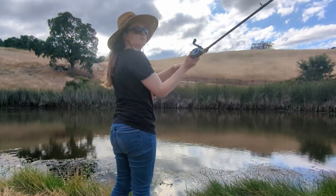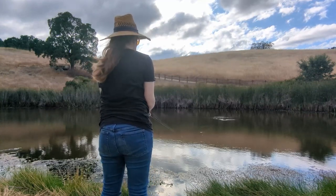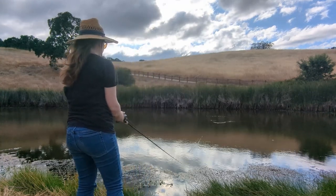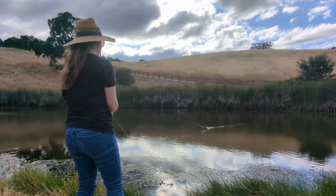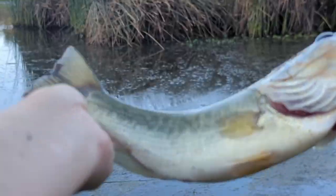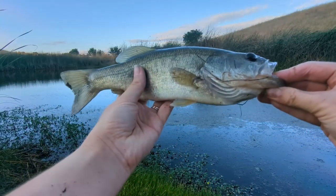I headed to my favourite bluegill pond to test out my lure. When I got there, I realized I had forgotten to put an SD card in my GoPro. I tried my best to take as much footage as I could with my cell phone camera and tripod. Amazingly, my lure actually caught a fish — but unfortunately it wasn't filmed because I had forgotten to press record on my cell phone camera.